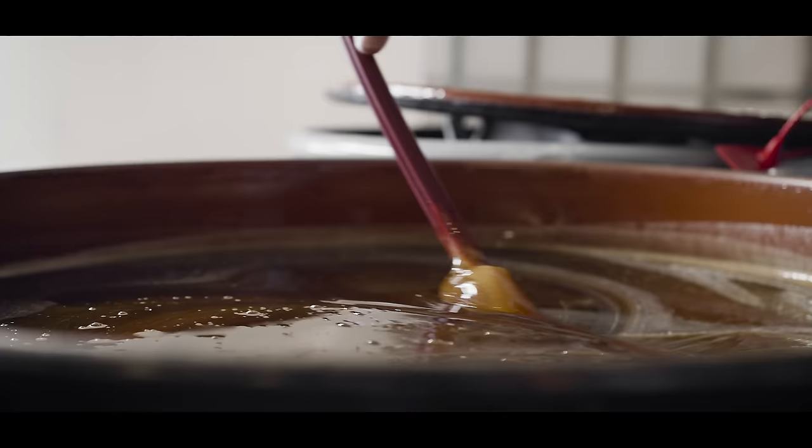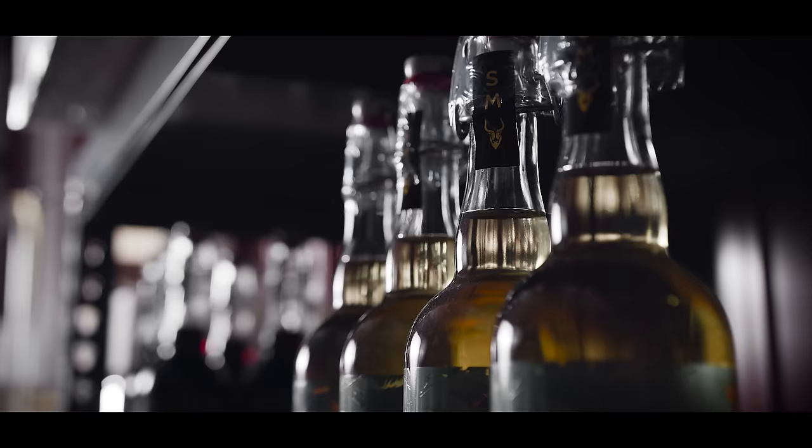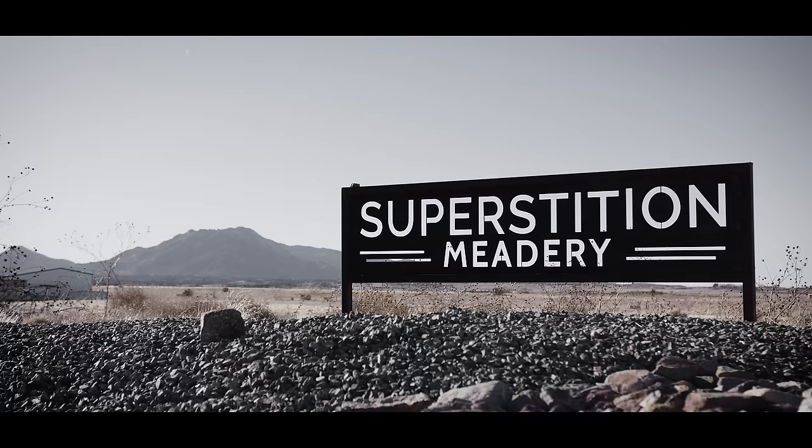It's not beer. It's not wine. It's not cider. It's its own category of beverage. We have a warehouse in Phoenix, we have a warehouse in Sweden. We are sending mead all over the state, the country, and the world, but it's all made right here.